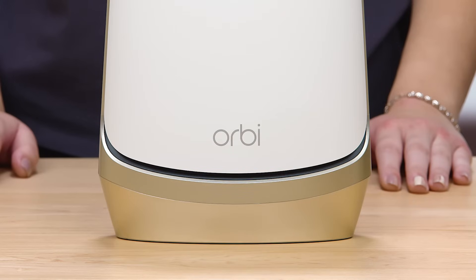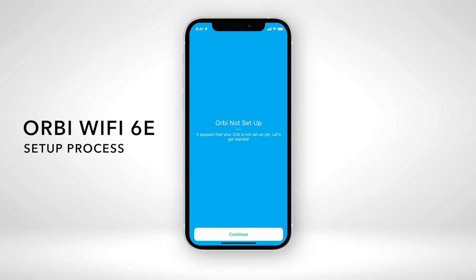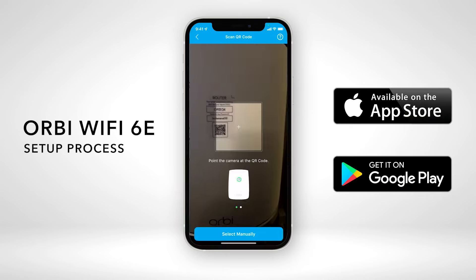Once your router's LED light turns on, you can follow the step-by-step process using the Orbi app, available for iOS and Android.